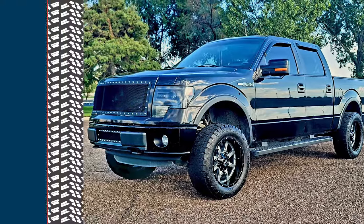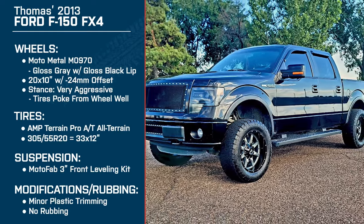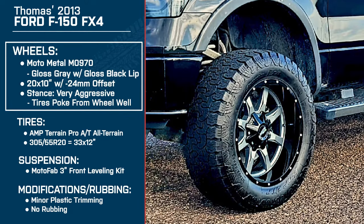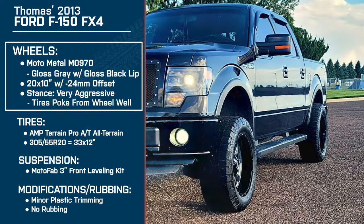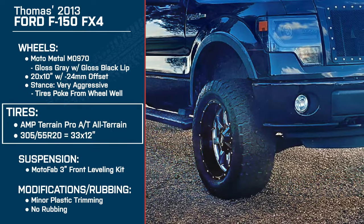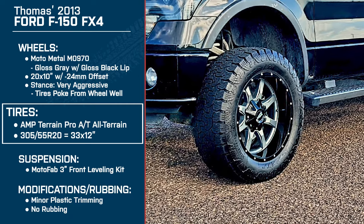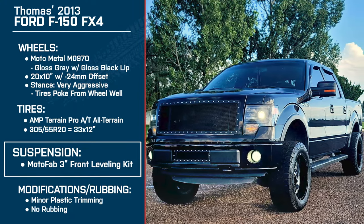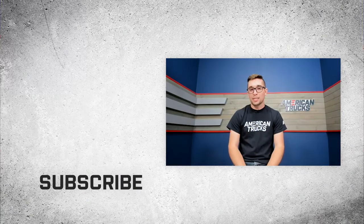Thank you so much for talking to me about your truck. Just to recap: Tom is driving a 2013 F-150 with the FX4 package. For wheels, he's got the Moto Metal MO 970s in gloss gray with the gloss black lip — 20 by 10 with a negative 24 millimeter offset, making for a very aggressive stance. For tires, he's running the AMP Terrain Pro All-Terrains, 33 by 12s also known as 305/55R20. For suspension, he's got the MotoFab 3-inch front leveling kit. Thank you again for being here, and for all things F-150, be sure to keep it right here at americantrucks.com.